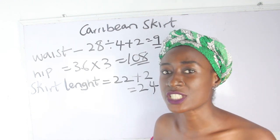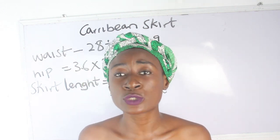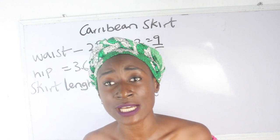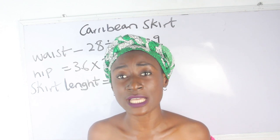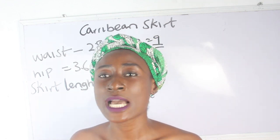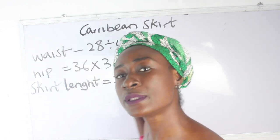Another thing to note when achieving your Caribbean skirt is determining how many layers you want. You can use two, three, four, six, or eight layers — it depends on you and the number of steps you want. Let me illustrate what a Caribbean skirt looks like and how you get the steps.